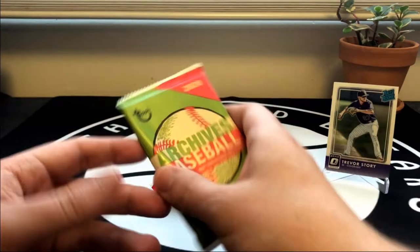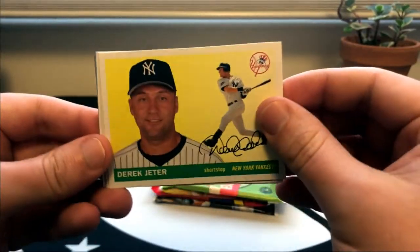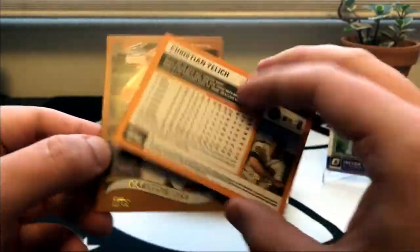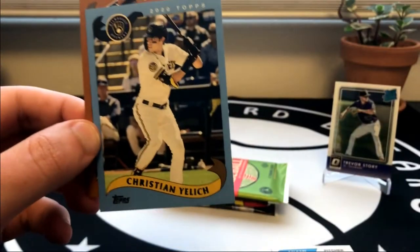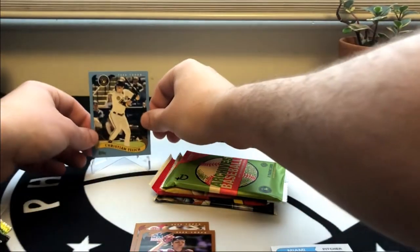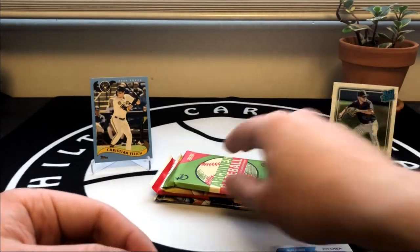Next up we've got two packs of 2020 Archives. See how we do here - got the captain Derek Jeter, Flaherty, a Savali rookie, Dave Winfield, Sandy Alcantara. A nice Christian Yelich blue - that is numbered out of 25, so very low numbered Christian Yelich. Shout out to Late Night Breaks if he's watching. Pretty excited to see how Yelich does this year - really talented player and personally I think he will rebound.